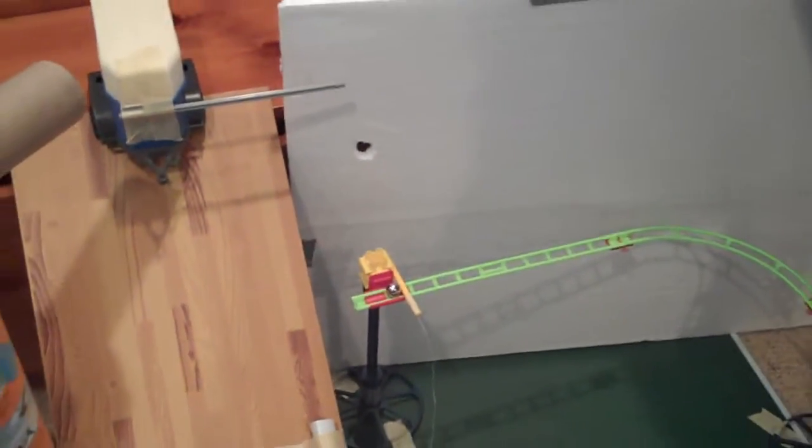The ball bearing will roll down this track here, this green track. And it will hit this cup and it will knock it off the track. And then that cup is attached to this string here, and it will pull the stop from that ball right there and that will go down this marble track that I made for it.